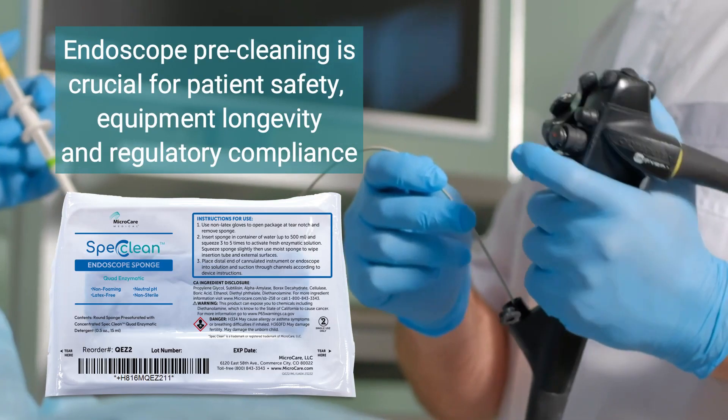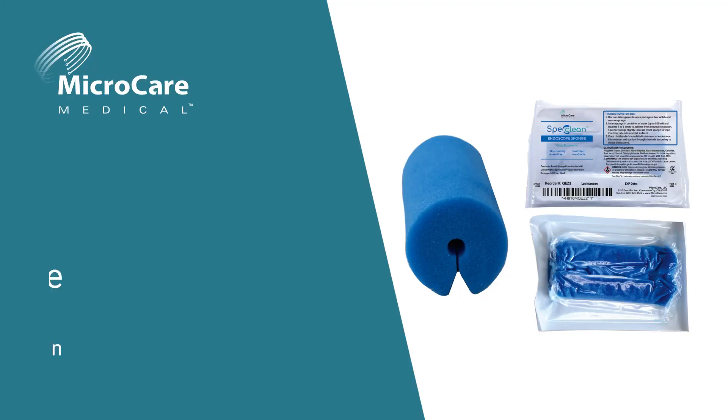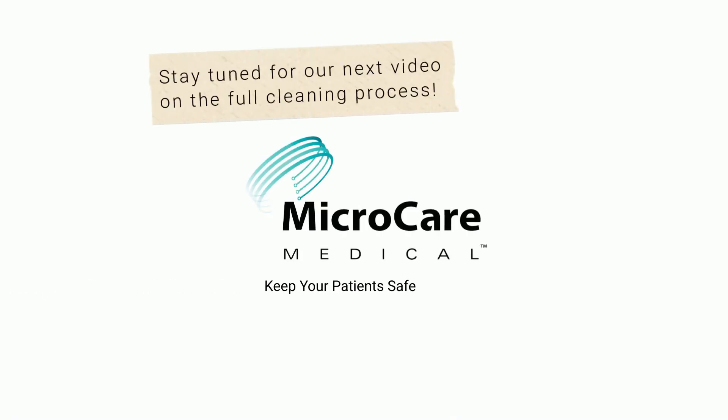In summary, proper endoscope pre-cleaning is crucial for patient safety, equipment longevity, and regulatory compliance. For more information on SPEC Clean Endoscope Sponge and other medical infection prevention cleaning products, visit microcare.com.